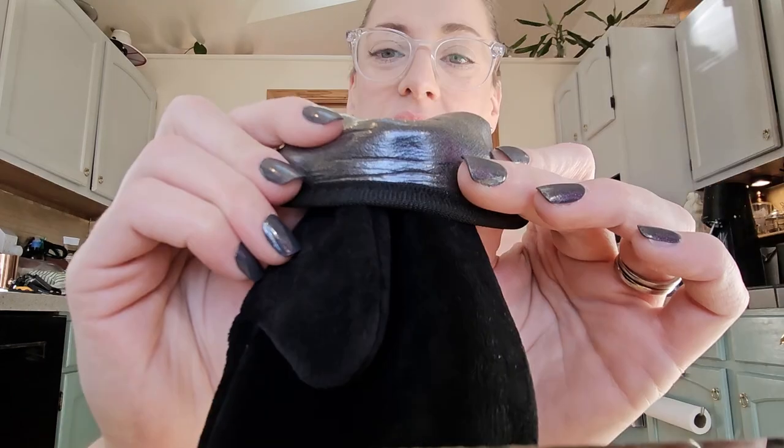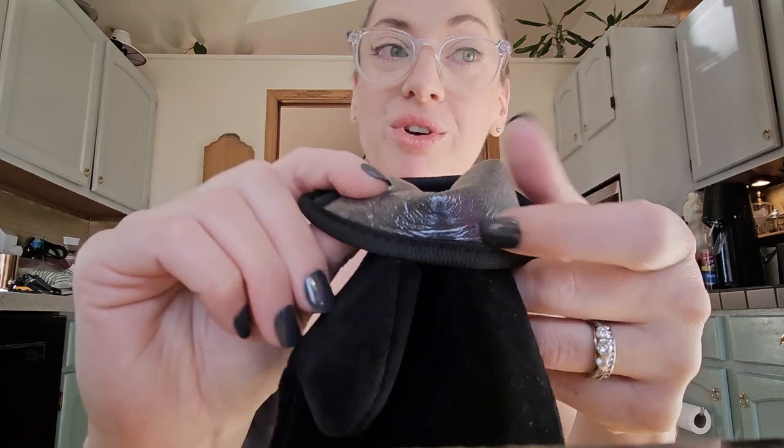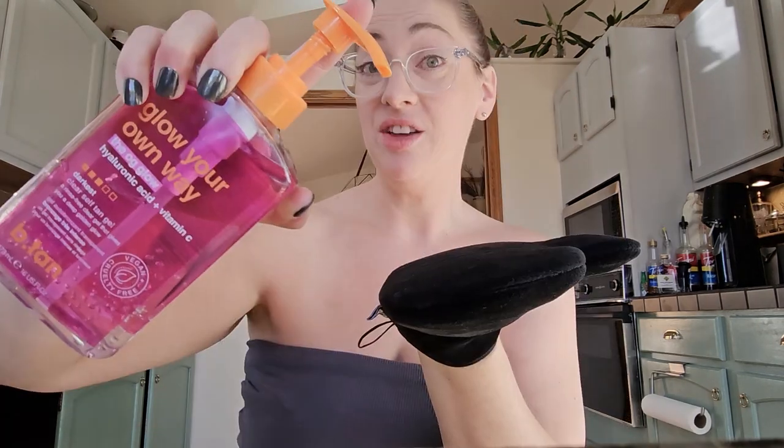Let me show you the inside of this — waterproof, or more importantly, tanning gel proof. B-Tan glove, self tanning gel.